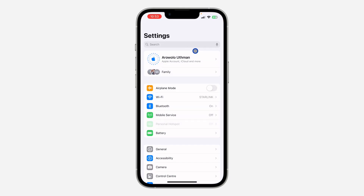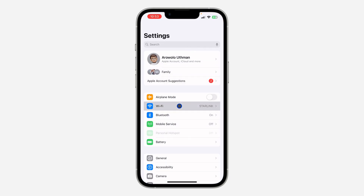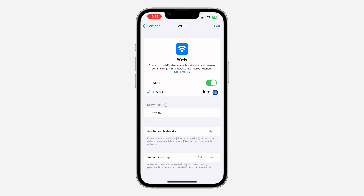If you want to check it on your iPhone, just open your Settings and click on Wi-Fi. Once you click on Wi-Fi, click on the information icon in front of Starlink.